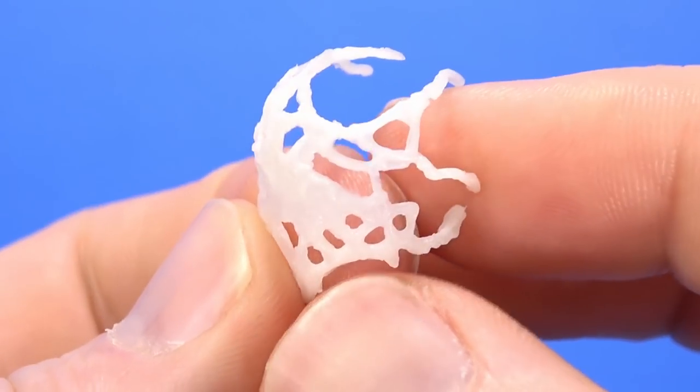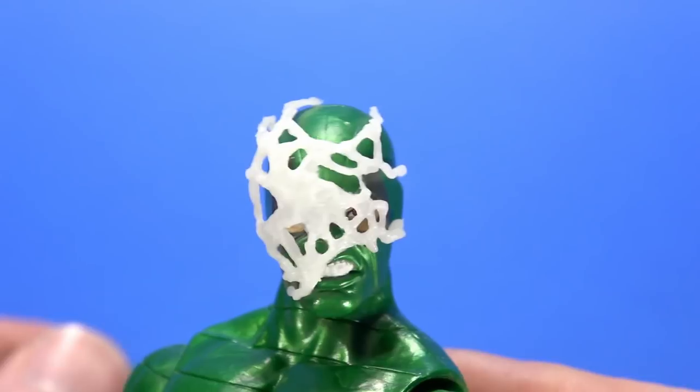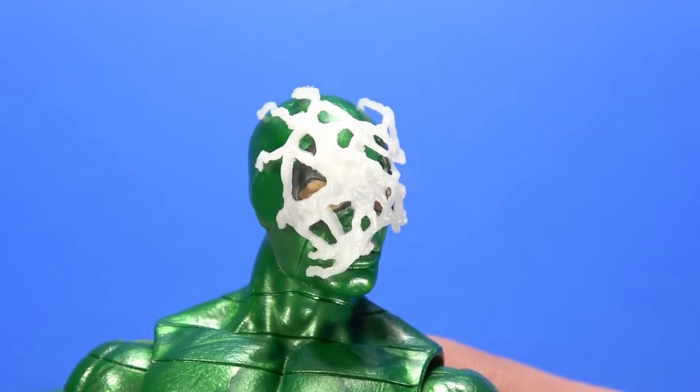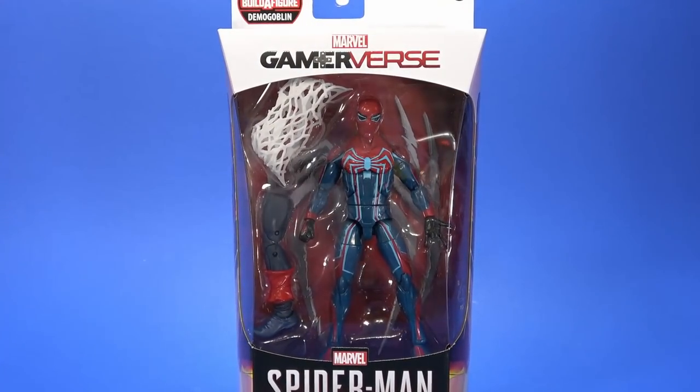That's just how it is at this point. But he does come with this — which at first you think, man, that's weird, what the hell is that? But it's actually a web accessory, and I would have never thought I needed one of these, but now that I have it, it's pretty awesome. Let's save the comparisons and open up the other Gamer vs. Spider-Man.